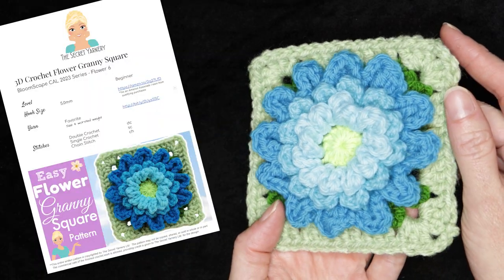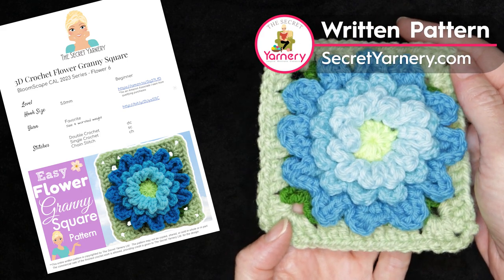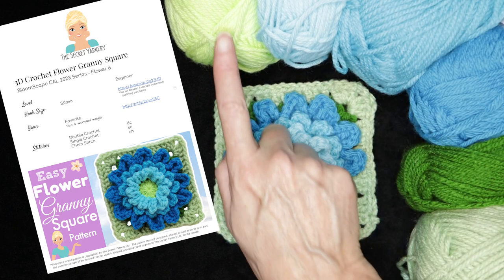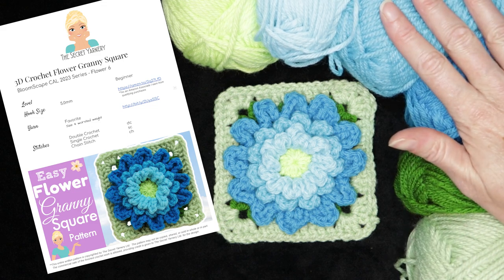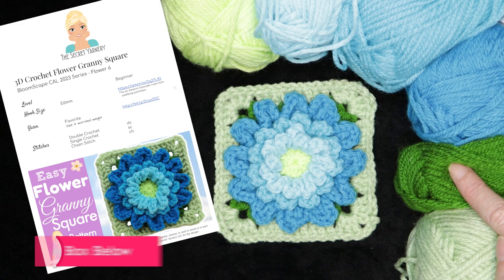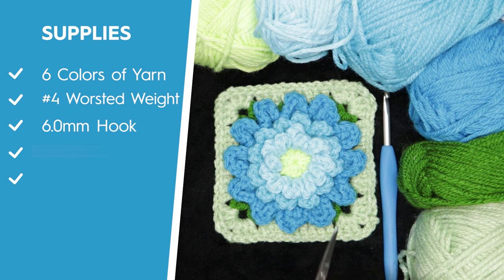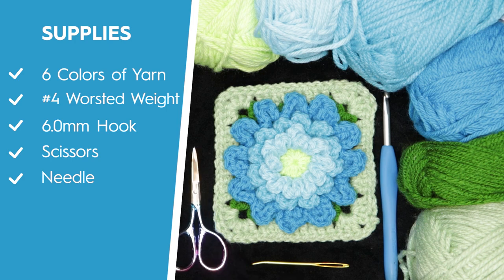If you'd like to follow along with a written pattern, it's available over on my website, secretyarnery.com, and you don't have to worry about being able to read a pattern — all of my patterns are written in plain English. To make this 3D flower granny square you will need yarn. I'm using six different shades of Favorite from Ice Yarns. You need one color for the center, three colors for your petals, one color for your leaves, and one color for your block. I'll be using a 5mm crochet hook, plus scissors and a needle for sewing in your ends.